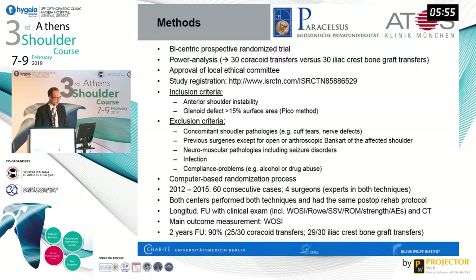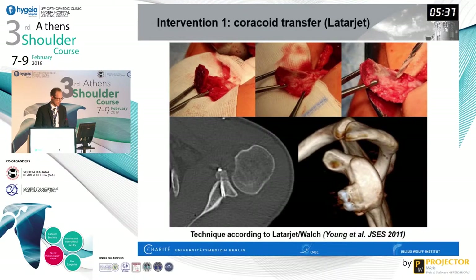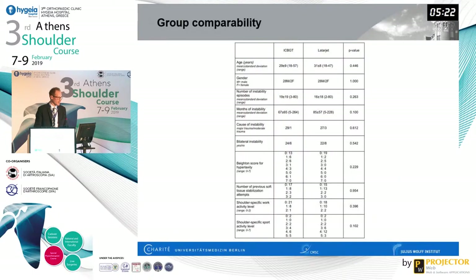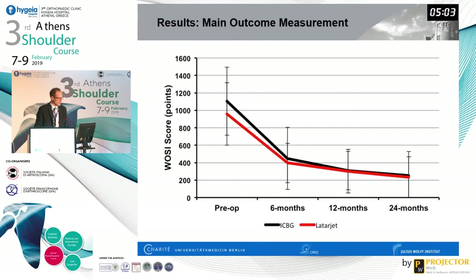Both centers used a similar post-operative rehabilitation protocol. Longitudinal follow-up included clinical examination: subjective shoulder value, range of motion, strength, and adverse events. CT scans were obtained pre-operatively, post-operatively, and at follow-up. The main outcome measurement was the WOSI score at two years. Follow-up was 90%, slightly lower for the coracoid transfer group. The Latarjet was performed according to the Walsh modification fixed with two screws; the iliac crest technique followed the Herbert Resch method. Group comparability showed no significant differences in age, gender, number of instability episodes, duration, cause, or hyperlaxity.